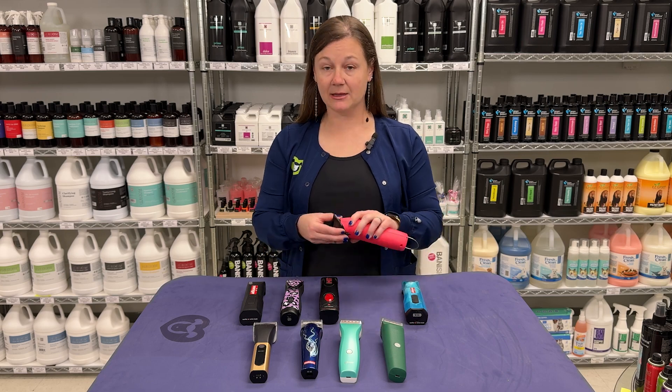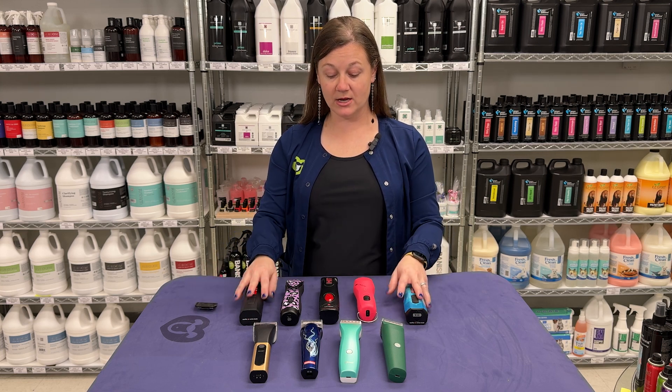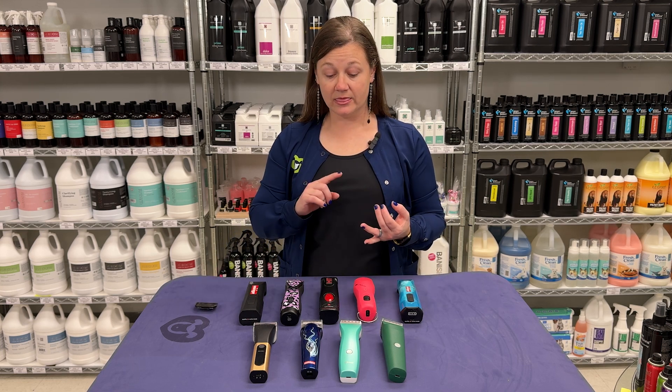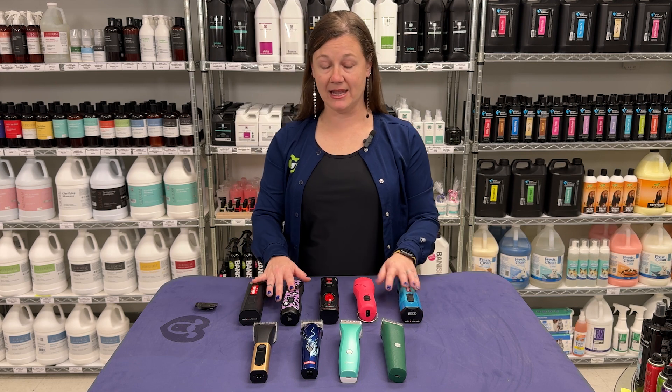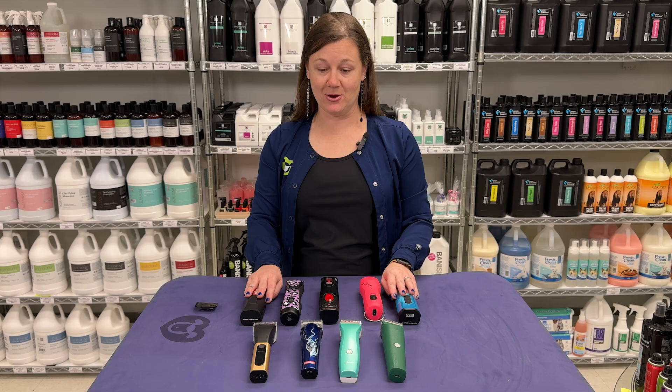They are all the type of clippers that take detachable blades and will fit any of those type of clippers. These clippers are what have the highest torque — the actual blade drive and blade levers that can withstand going through that thick, matted, heavy coat, even the one that played in a pond type coat.